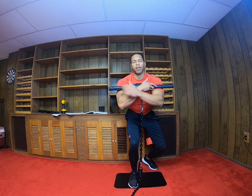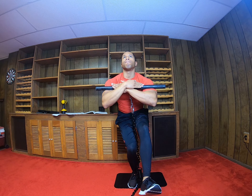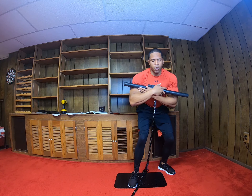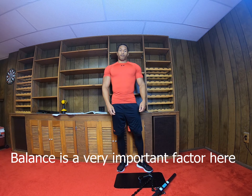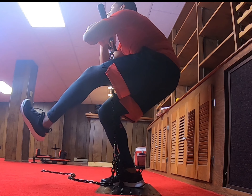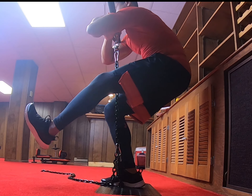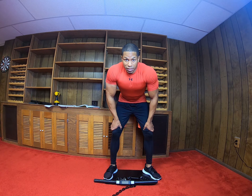We have everything set. Extend your leg out here. Push. And from the side position.